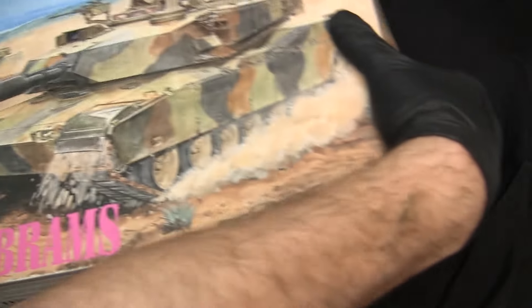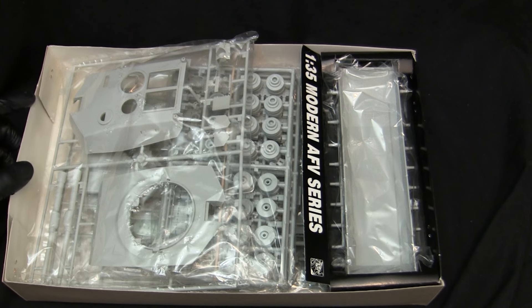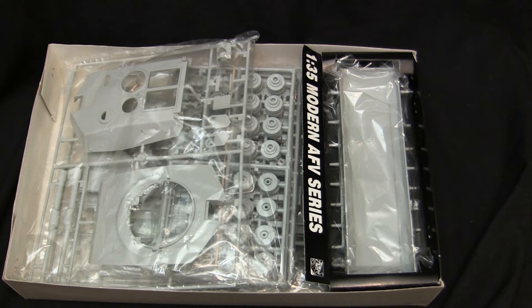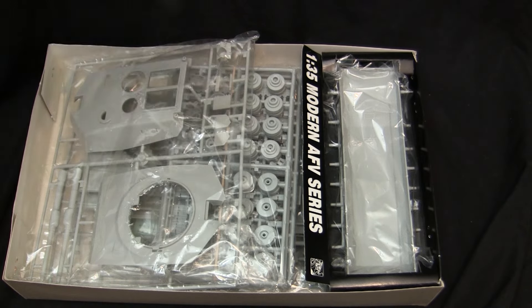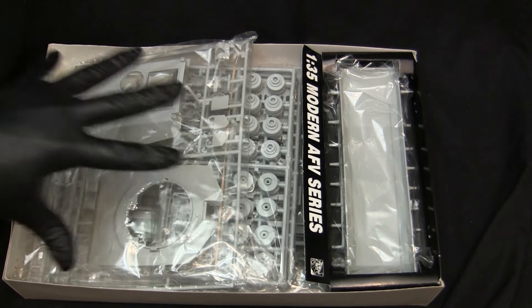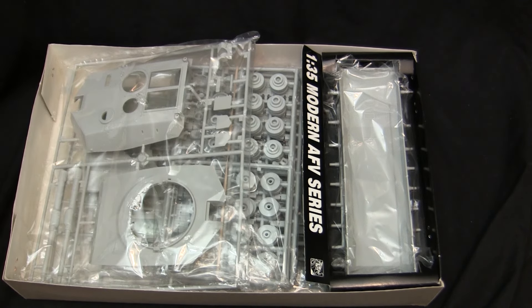With that out of the way, let's crack open the box to reveal the kit contents. This Dragon kit of the era does not contain any of the more modern amenities that Dragon would add to their kits in later years. This one is an all injection-molded plastic model — no PE, no turned aluminum, no other extra fancy stuff. Old school injection-molded polystyrene.